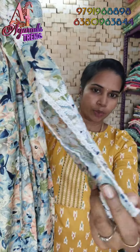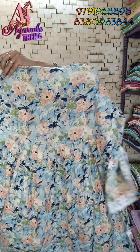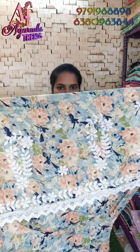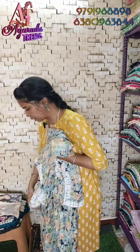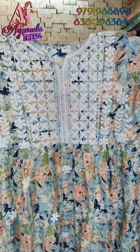You can see the thread work, cut work, and sleeve detail — heavy capsule prints. There is gathering on the chest with white thread work throughout the whole pattern — it is very heavy quality. Sizes available are 36, 38, and 42. Height is 49 inches. Take a screenshot and send a message to WhatsApp.